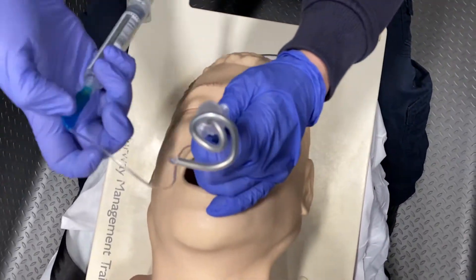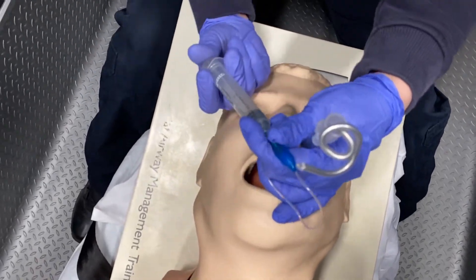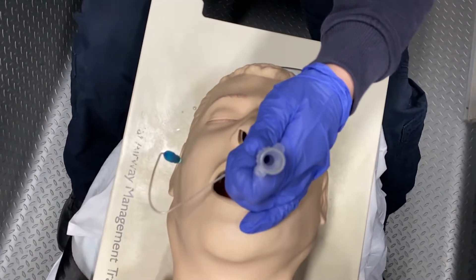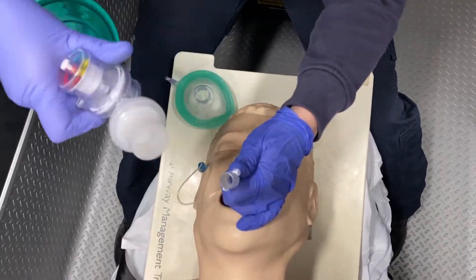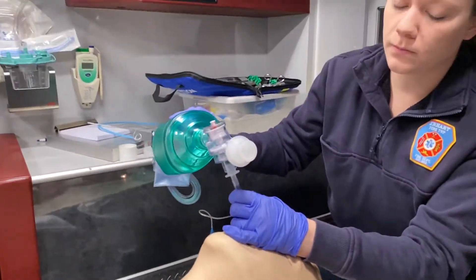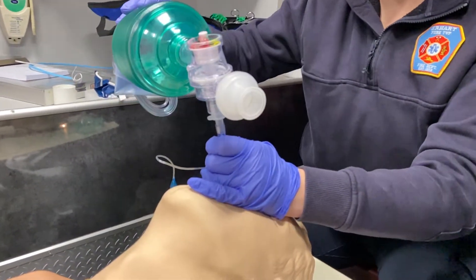You don't want to let go of your tube until you have it secured. I'm going to inflate my balloon, remove my stylet, and go ahead and ventilate my patient. And as we can see, I have good placement with this tube.